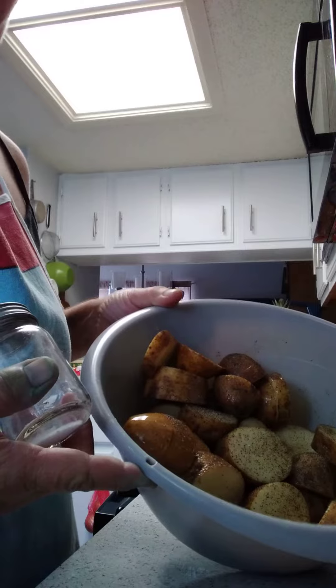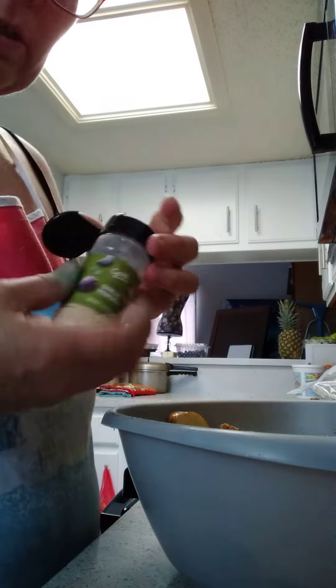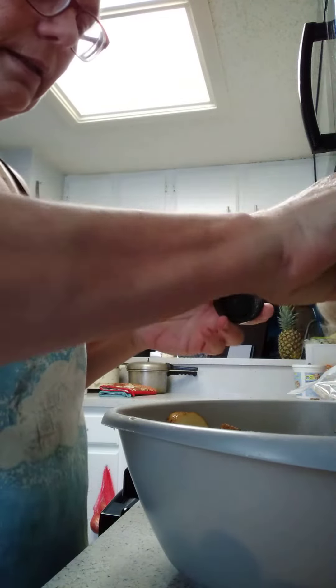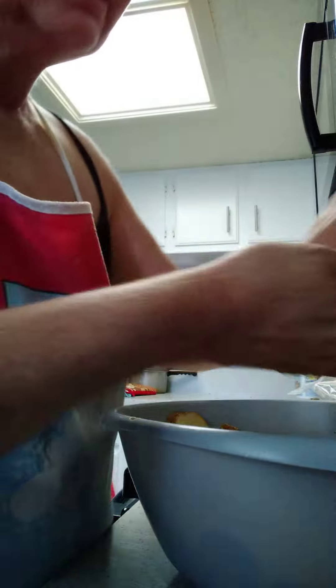I forgot to add the potatoes, so what I did was chop up some potatoes, salt and pepper. I already tossed them in some olive oil, but you can use any oil you happen to have handy. I'm spicing them up a little bit with everything.